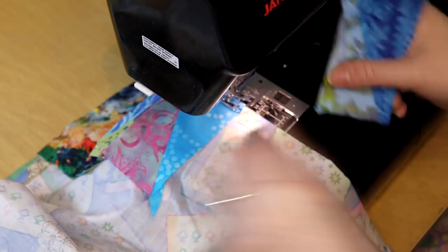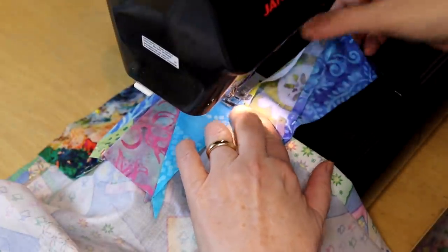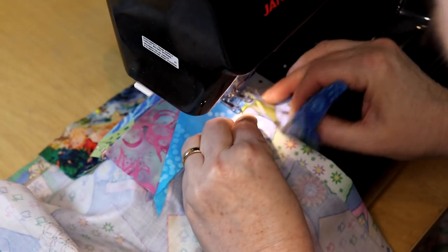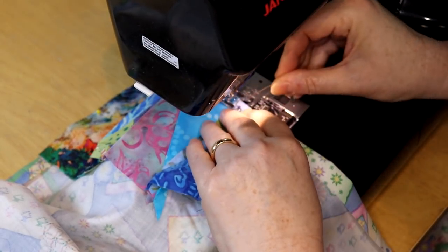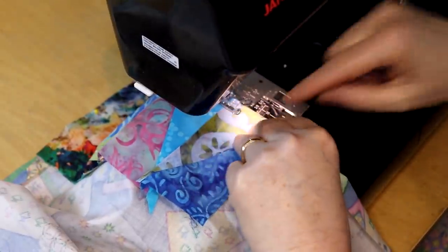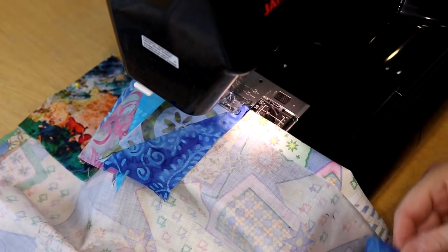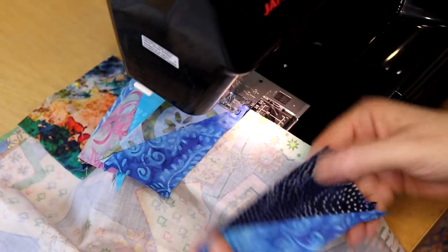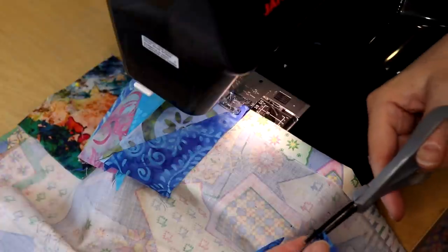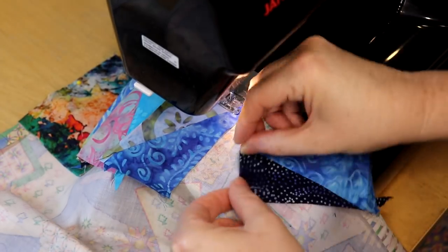Now I'm going to try and get this under, but if I miss it I'm not going to worry about it. I'm just going to hold that down. If I had a stiletto, that would help. I'm just going to keep adding pieces while going along. Now these two colors are pretty much exactly the same batik, but they're not touching, so it's all good. I'm going to let that go off the edge so I don't add bulk, and I'm just going to finger press it.